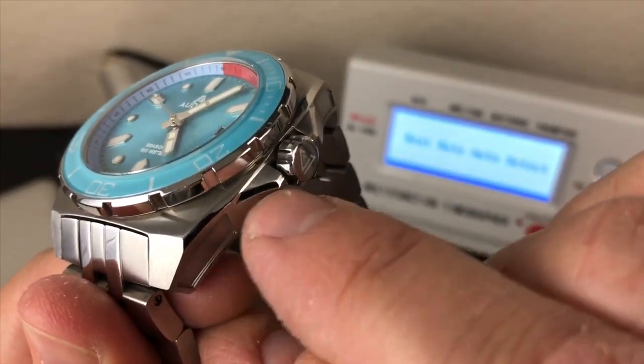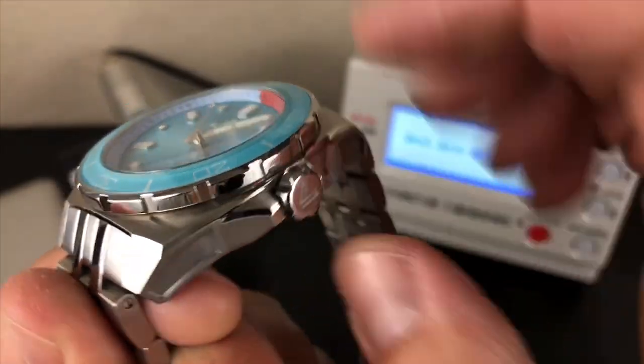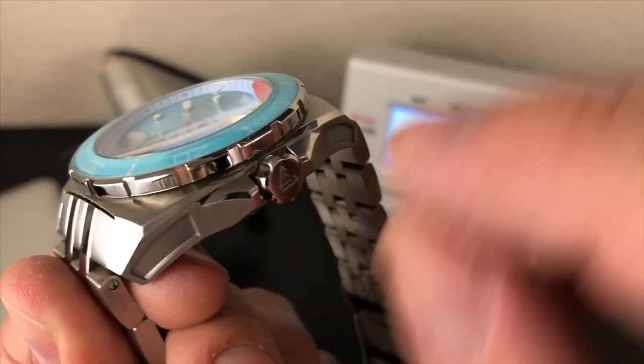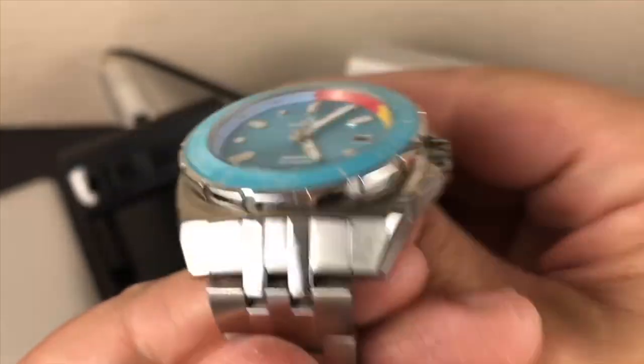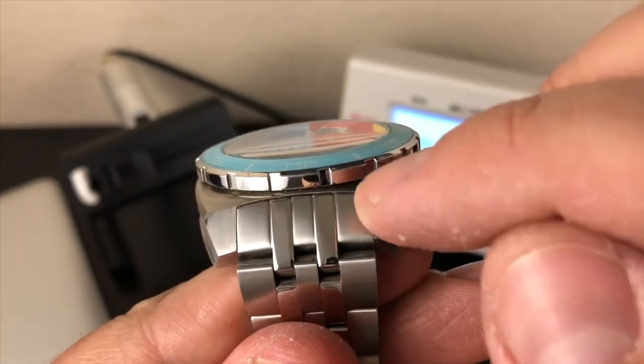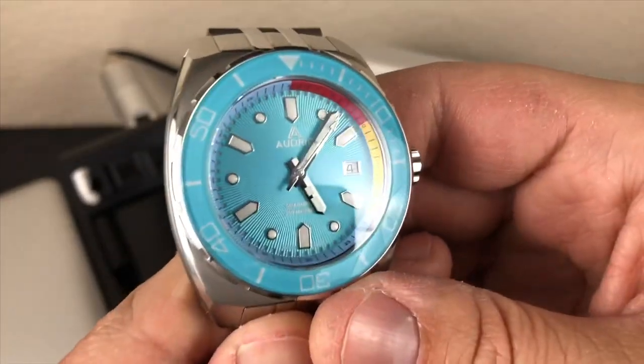You can see the chamfer even on the lugs — polished chamfer on the crown guards. You have a signed crown that's polished, and a polished bezel. Beautiful color on this one.